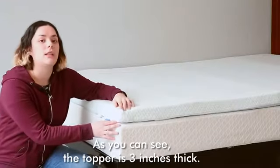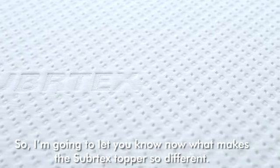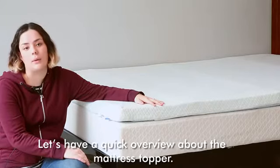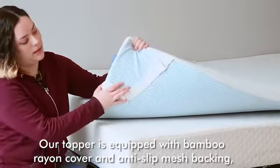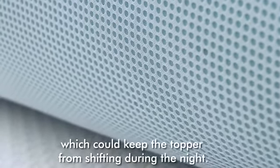As you can see, the topper is 3 inches thick. Let me tell you what makes this topper so different. Our topper is equipped with a bamboo cover and anti-slip mesh backing, which keeps the topper from shifting during the night.